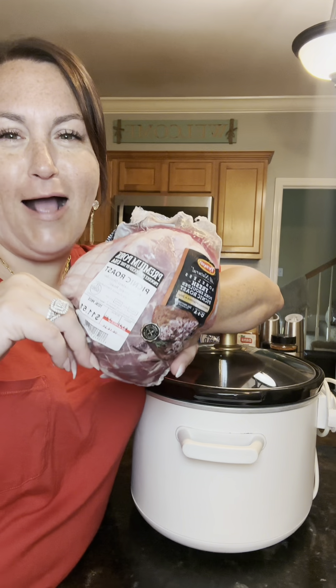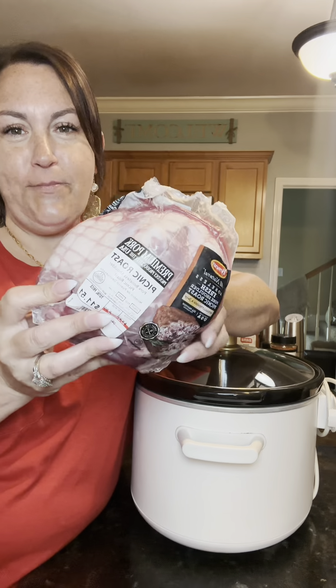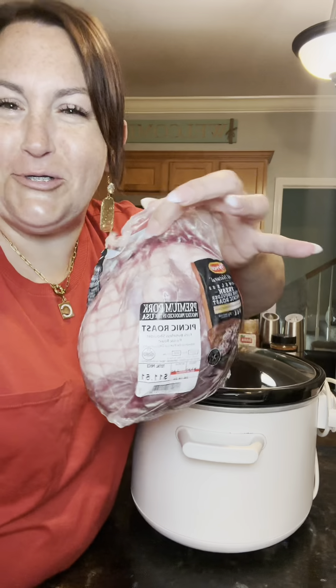We're about to make some pulled pork in the crock pot. And I know that's making some of y'all cringe, but y'all, it's good. I'm gonna show y'all how to make it. This here is a three pound picnic roast. Normally I do way more than this, but I ain't going back to the store. So this is what we're doing today.